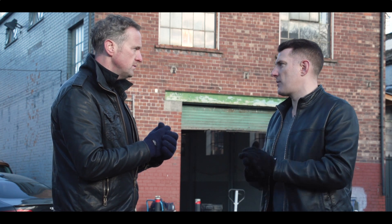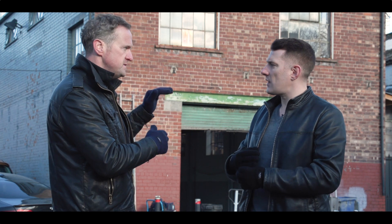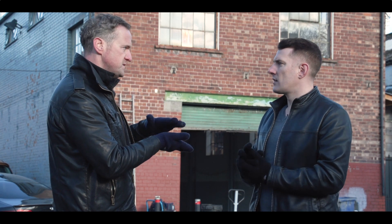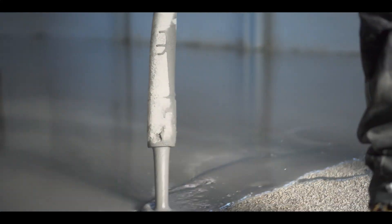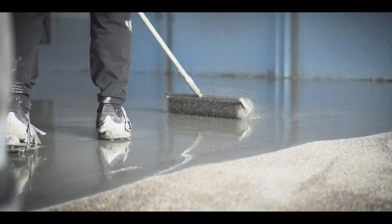In this particular case, this is a six millimeter — up to six millimeter — cementitious, meaning it's a cement-based self-leveling product. It's perfect in cases where you've got a lot of undulation, imperfections, or cracks. It'll just go over the entire thing and give you a perfectly smooth finish.